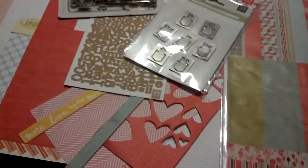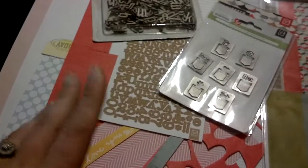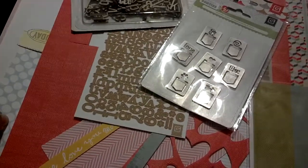Hey guys, it's Tiff and I have kind of an impromptu video for you. I just basically wanted to show you what extras I had left over from last month's kit, which was the planetarium kit.